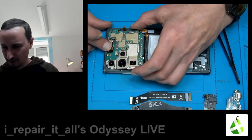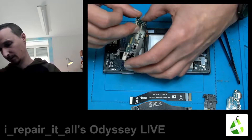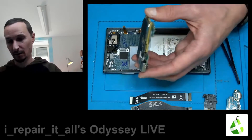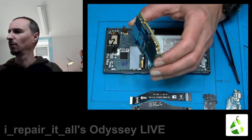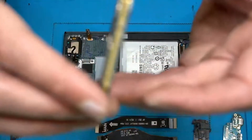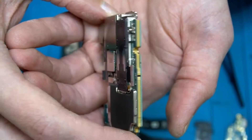The main camera and selfie cam are mostly glued in the last two or three models. That's a board — and it's massive.